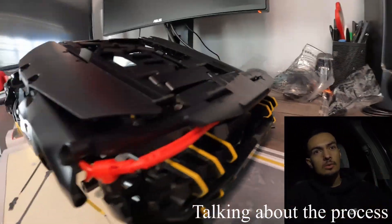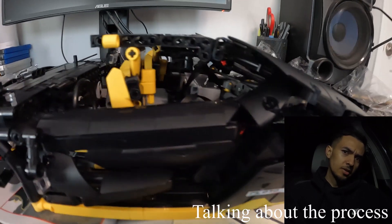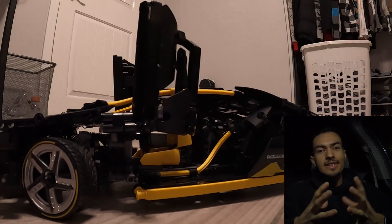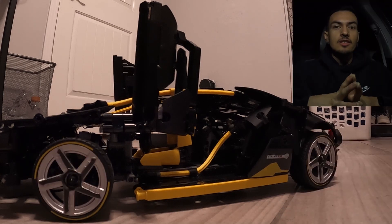I really like how it's RC. You can put the doors up, pull up the hood in the back so you can see the engine. Then I had the idea of doing a burnout — let's see if it's strong enough to handle full throttle.